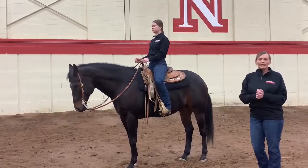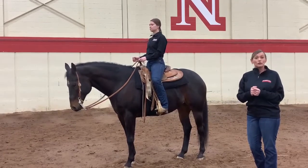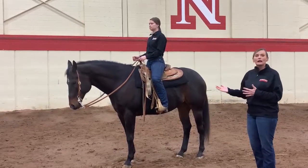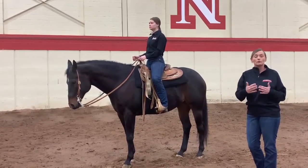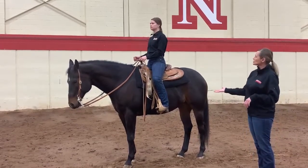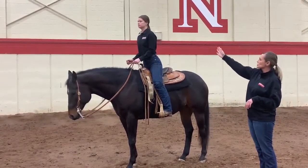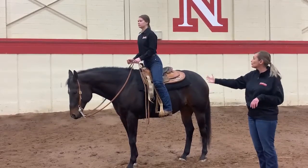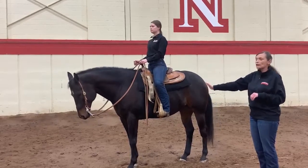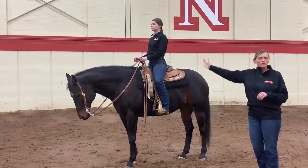Here's one little exercise — and there are multiple exercises — to test whether your body is in correct position. When you're riding, you can do it standing still and then progress to a walk, then master that, then move to a trot and a canter or a lope. Go ahead and just stand up in your stirrup. You should be able to stand up. If you notice, when she stood up, she still has that line — her leg never moved. And when she sits down, she sits right in the middle of her saddle, that leg stays there, and nothing much has changed in communicating with the horse.